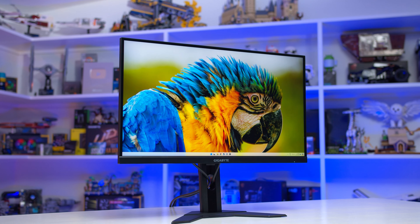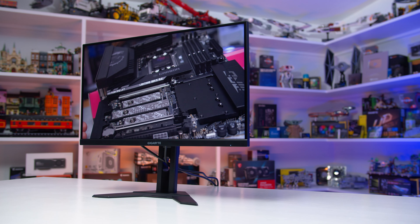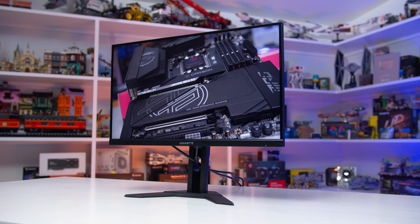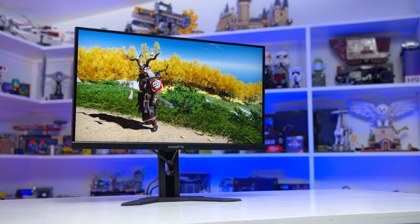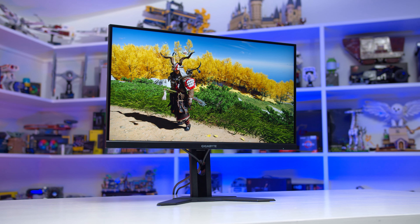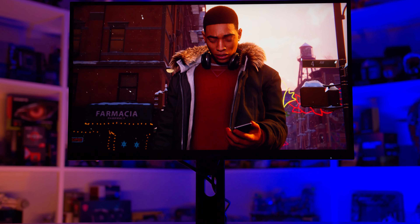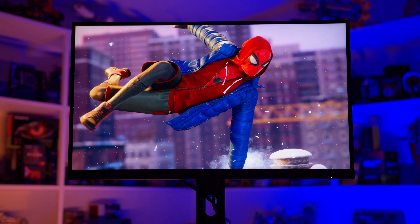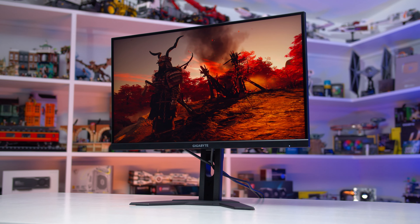Compared to previous M-series monitors, not much has changed with the M27UA. It's using a 27-inch 3840x2160 IPS LCD panel with a maximum refresh rate of 160Hz. Rated specifications are very similar to the M27U in areas like brightness and contrast, with the same gaming features like adaptive sync support, and even the port selection is basically the same. The only real difference appears to be a drop in HDR certification from DisplayHDR 600 to DisplayHDR 400, although the previous model only had 8 edge-lit dimming zones, which led to a poor HDR experience.